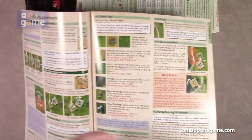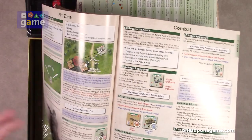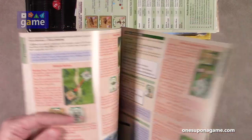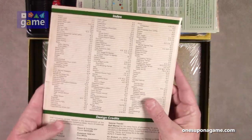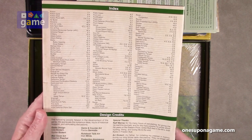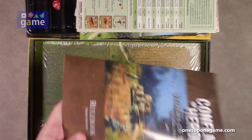The rule book covers movement, zone of control, combat, line of sight, and so on. It also has a very nice index at the back so you can look things up as needed. And that is pretty awesome.